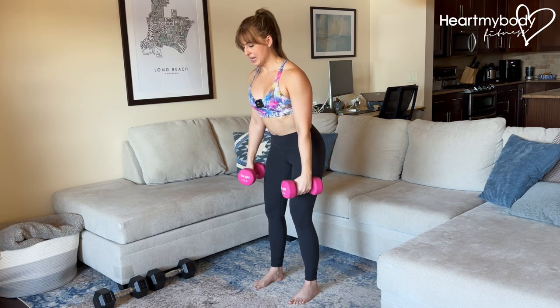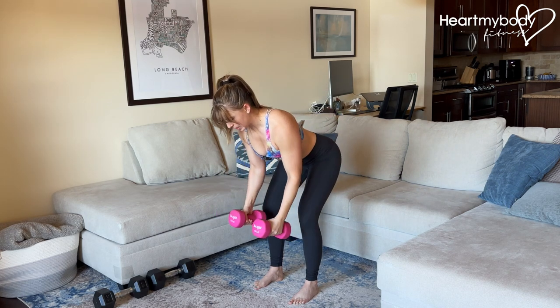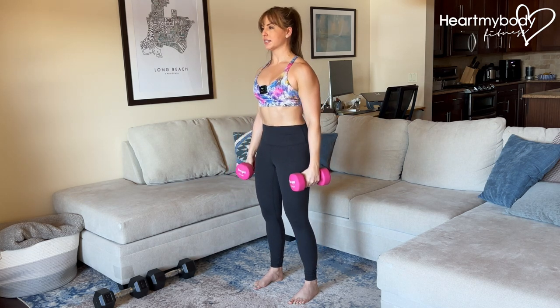Soften your knees, hinge at your hips, back is flat, core braced. Open your arms with elbows soft, squeezing your shoulder blades together for that reverse fly, press to standing.